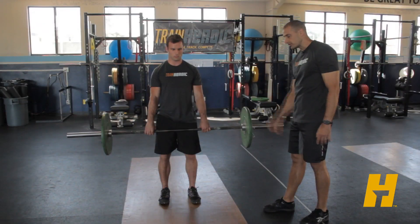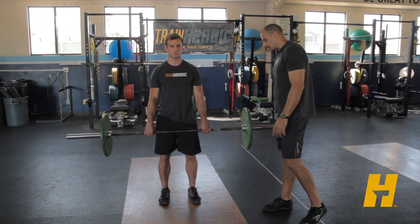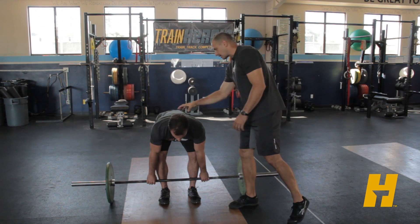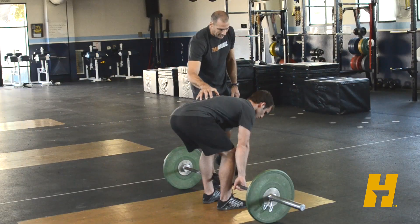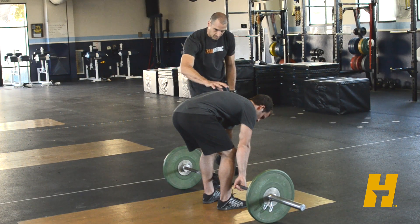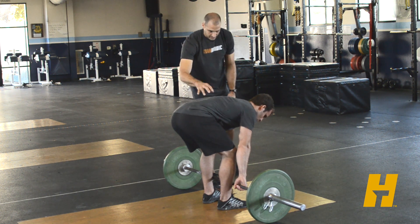Now some problems we could have with the deadlift — there are a few things that could happen. When the athlete is down in the bottom position, as they come up they might lose this strong back position and round out. We never want to see this rounded-out position. We never actually want to see the spine move during the lift — we want that locked in.